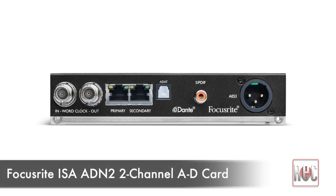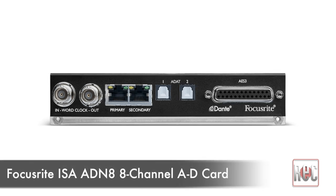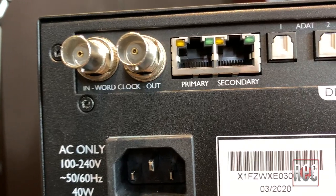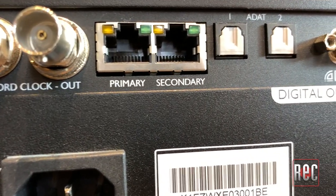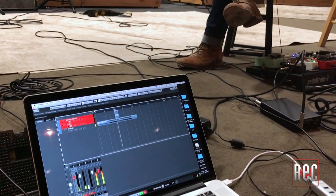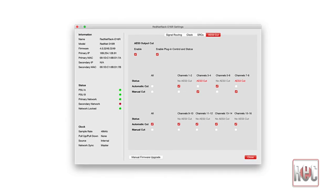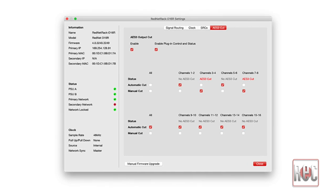Card options include the 2-channel ISA ADN2 and the 8-channel ISA ADN8, both offering BNC Word Clock I/O and a set of RJ45 Dante output ports. I really like the flexibility offered by the 8-channel card. Since many audio interfaces already come equipped with ADAT optical inputs, it's very easy to add 8 additional channels of high-quality analog input to an existing setup. As my MacBook Pro is equipped with the Audinate Dante Virtual Sound Card, it was also easy to add the ISA to my Dante network for remote recording and live streaming. And of course, you can use Focusrite's own RedNet control with it as well.